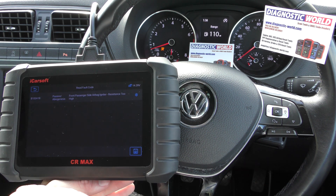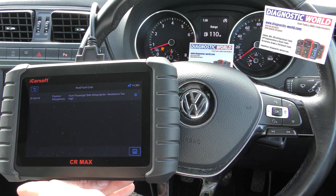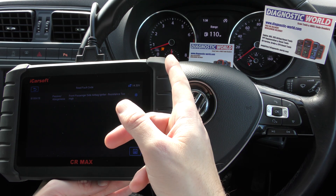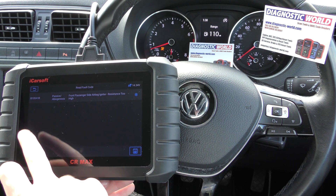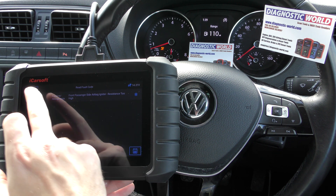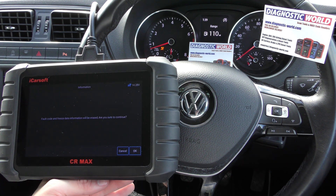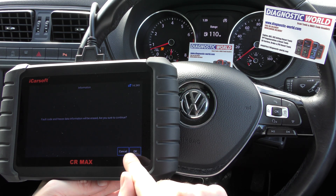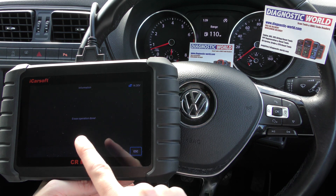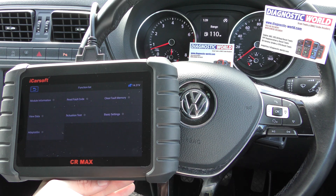Now we found a loose connection underneath the driver's seat, which allowed us to pop it back together. But obviously once we did that, we still got the airbag light on screen. So it's really just a case of going to clear fault memory, and then when I click OK — just keep an eye on that airbag light. There we go — airbag light is gone. Erase operation done. And it's as simple as that.